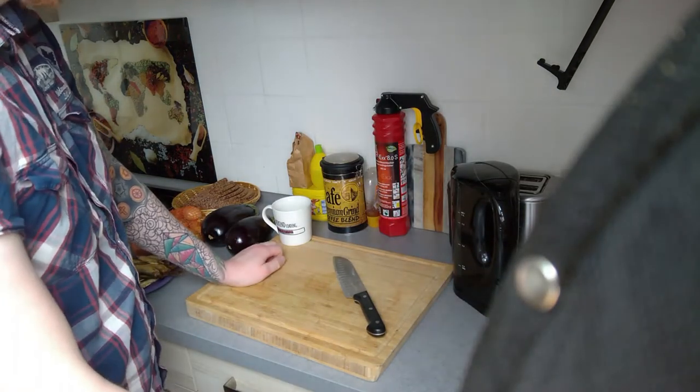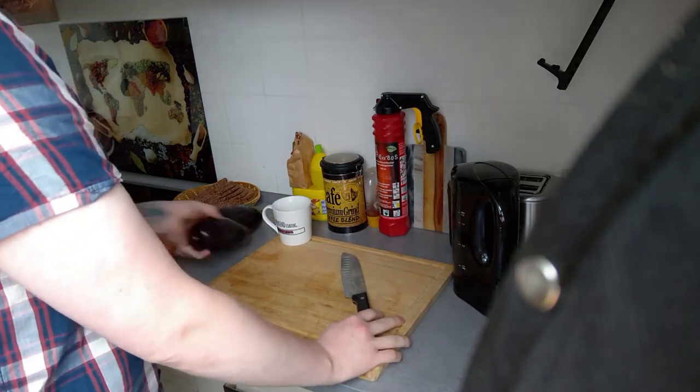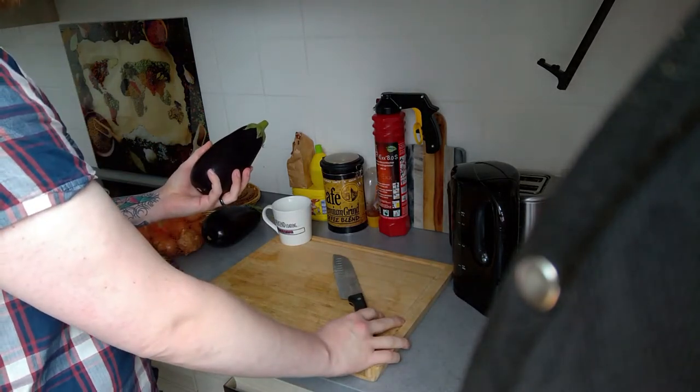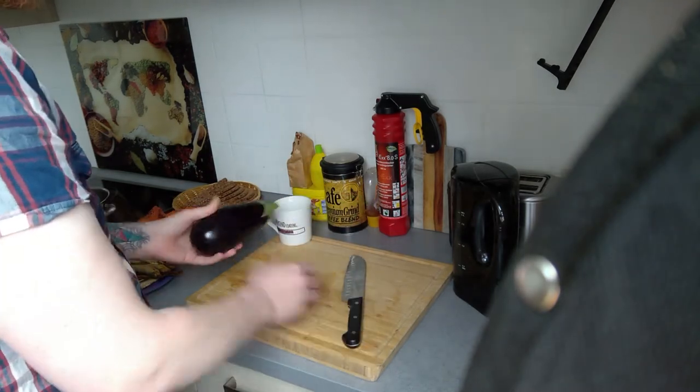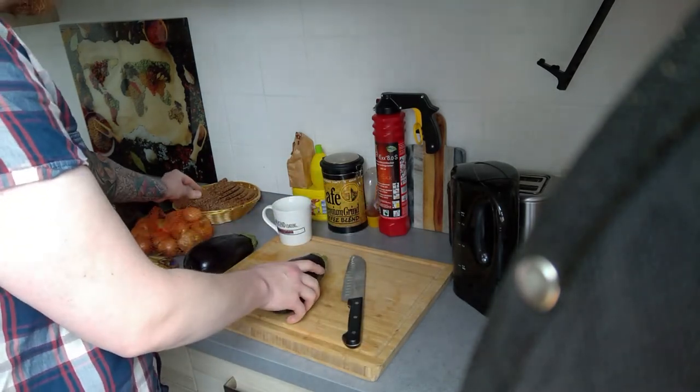Hello everyone. Today we are cooking eggplant stuff — it's a spread you put on bread.